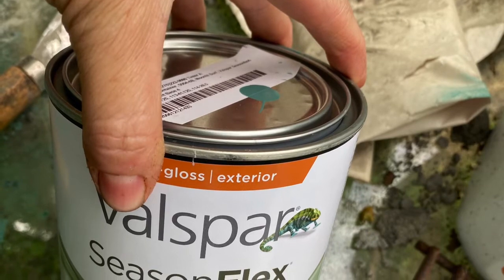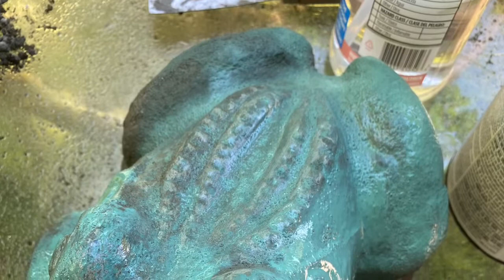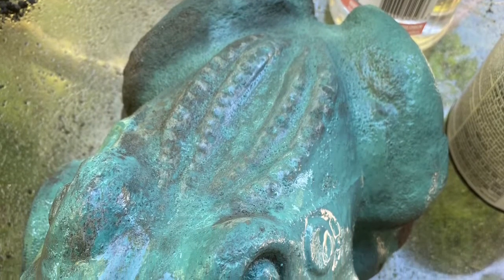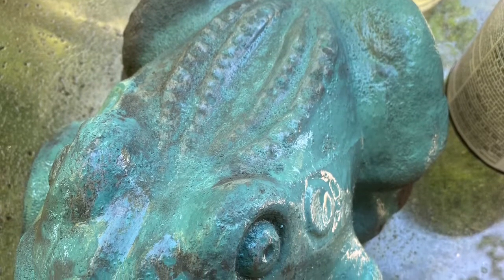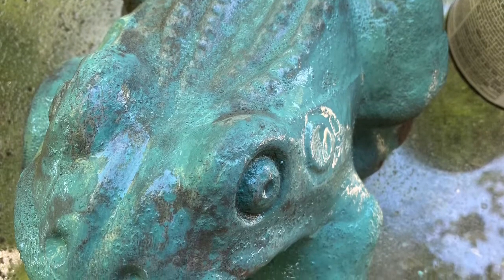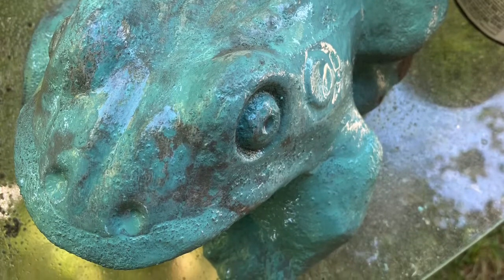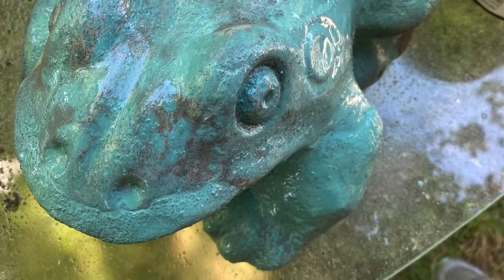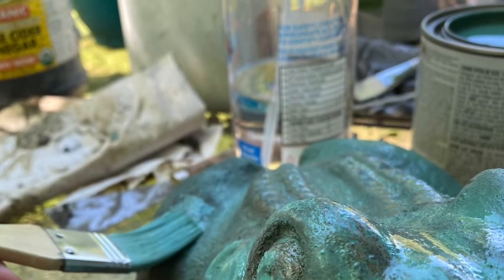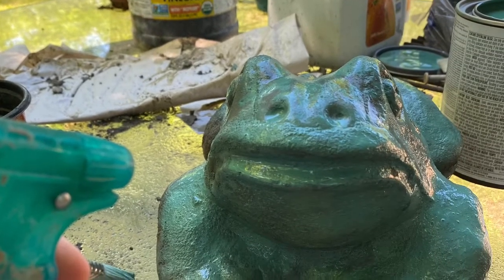I couldn't find anything teal that I liked on the internet and statues are expensive, so I decided to put a wash of that with water. I kept spritzing it with water and kept it a light wash while I painted this color on. I just went all around him — in some places it absorbs better than others, but that's okay. It didn't need to be perfect. Here you see me painting and squirting the statue.